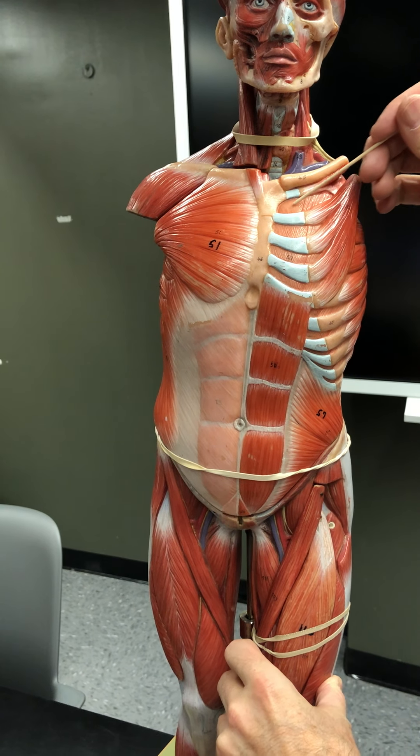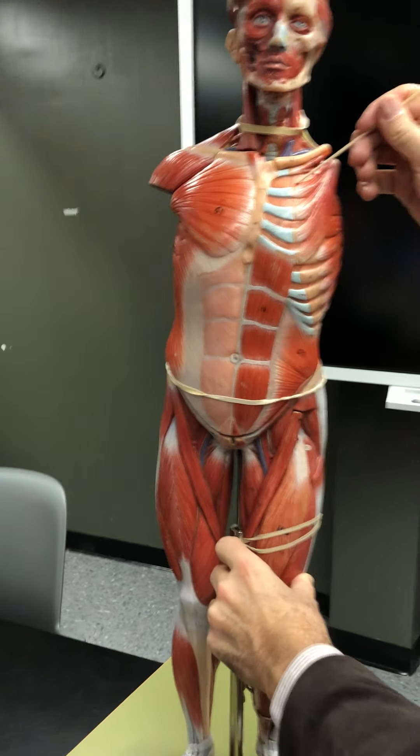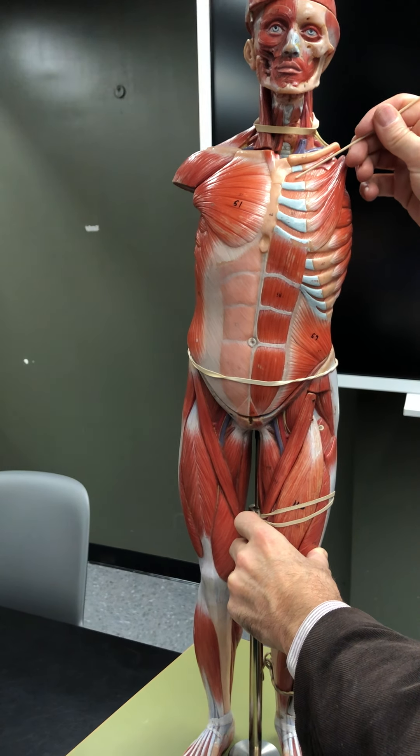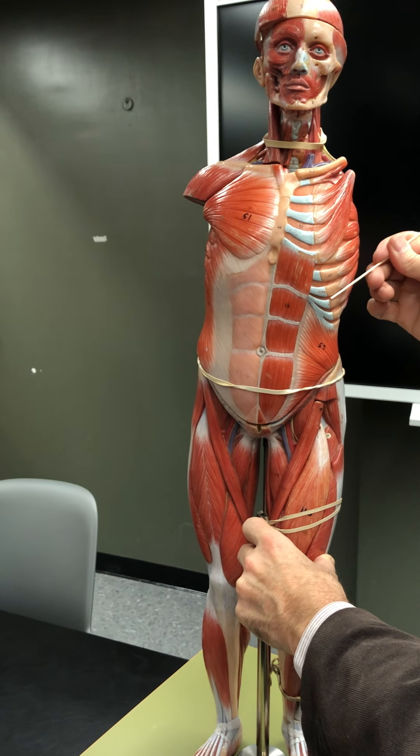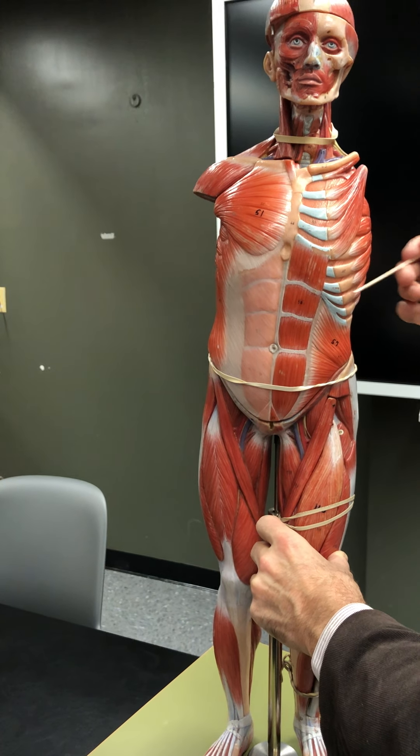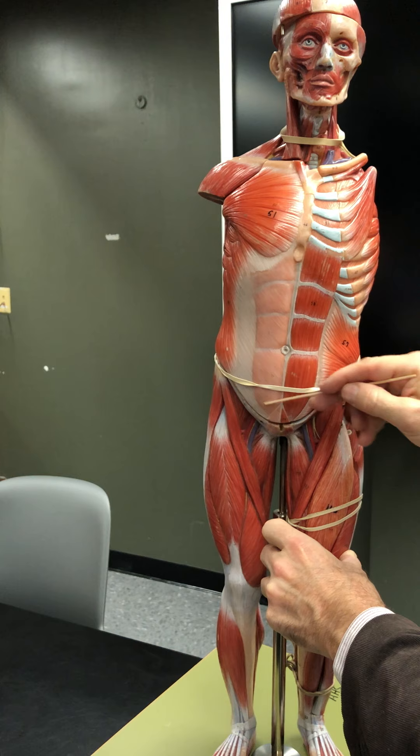In between the ribs are the intercostals — the external intercostal sits on top of the internal intercostal. The external and internal intercostals are used to elevate and depress the ribs during breathing.